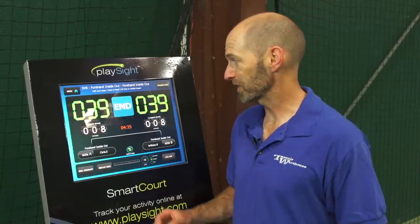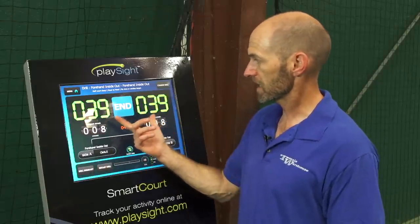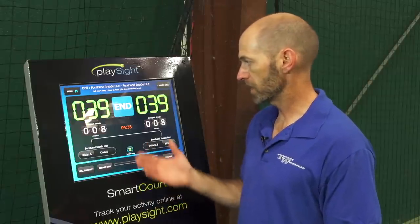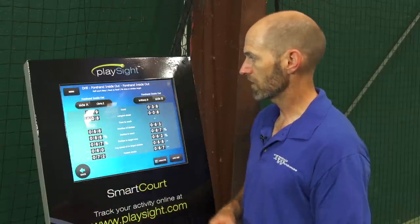Well, that was a killer workout — really gets the heart rate up running inside-out on the forehand. We're both pretty sweaty after that one. As you can see here our results: we tied this one up — we both hit exactly 39 shots on target and both had our longest streak of shots to target at eight in a row. We hit for just four minutes and 35 seconds but it really doesn't take long to get winded on that one. Let's go to the drill summary.